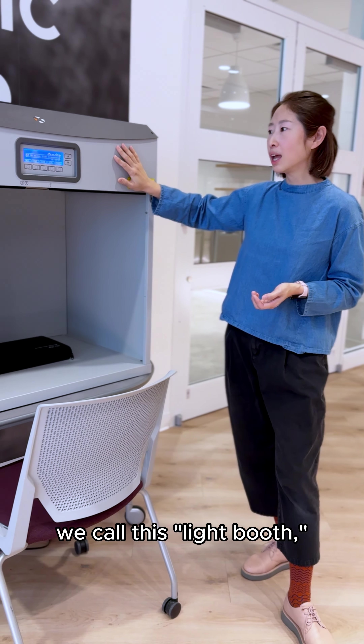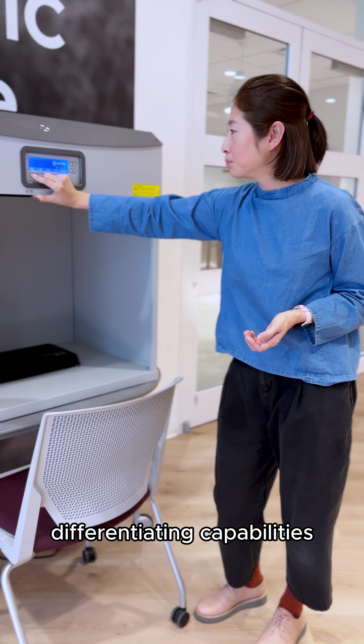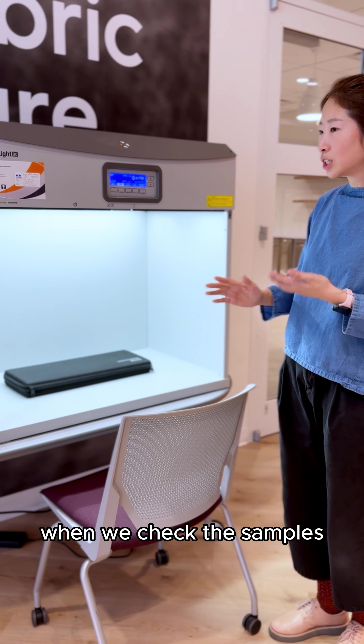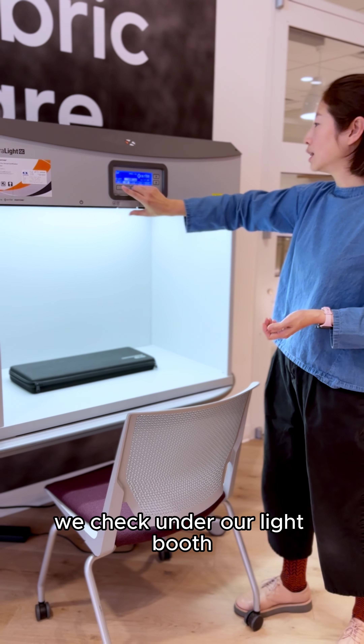They also showed us the design Lightbooth and we got to challenge our color-differentiating capabilities. Industry standard — when we check out colors and check samples trying to see if they match our target, we check under the Lightbooth.